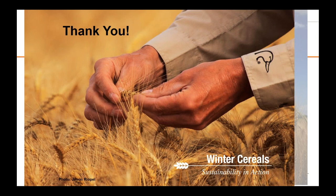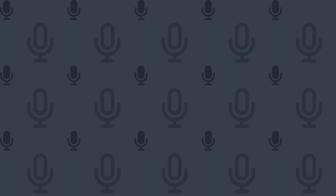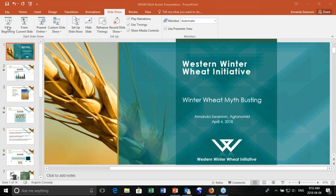Our last presentation is from Amanda Swanson, who is a winter wheat agronomist for Saskatchewan. She's going to talk about all the myth busting that we do around winter wheat. There are a lot of misconceptions about winter wheat out there and she's going to try to bust some myths for us.